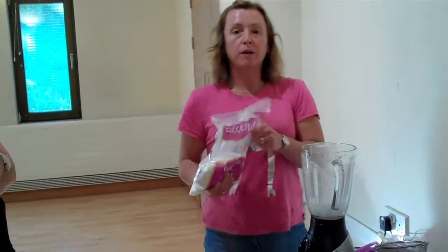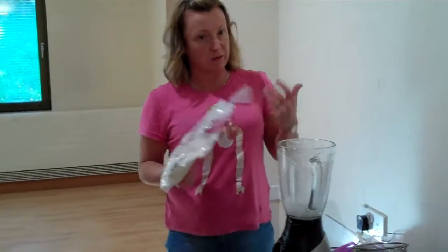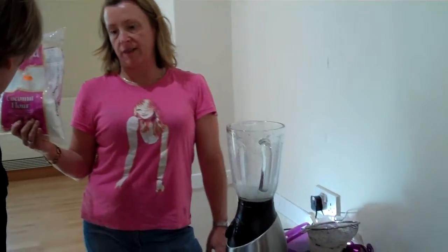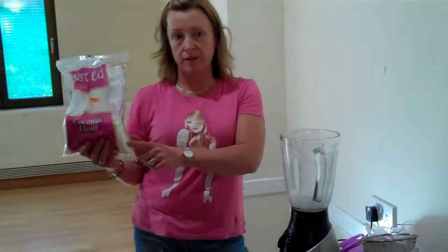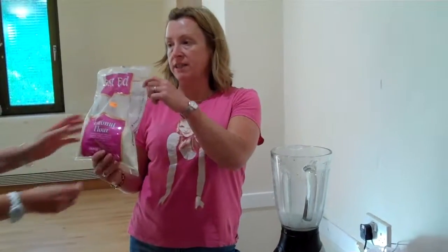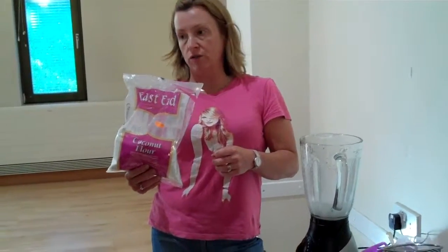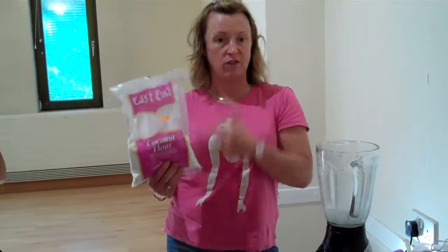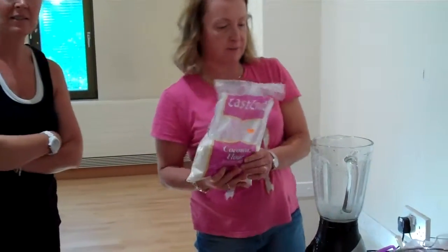I went to a shop and was just about to buy a coconut to make coconut milk this week, and he said don't bother, it takes a lot of time — just buy the coconut flour. You can soak the coconut flour as well if you want. I looked for it in Asda and Tesco but couldn't find it. I got this from an Indian store. You can get it in Tesco's but it's most expensive there.